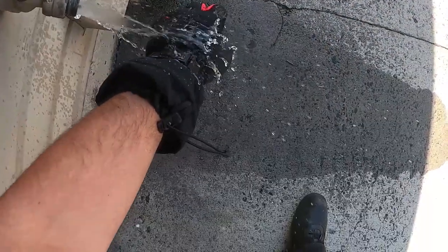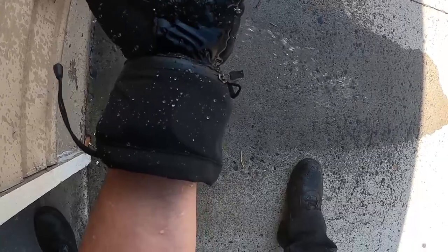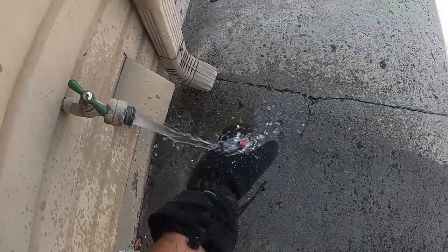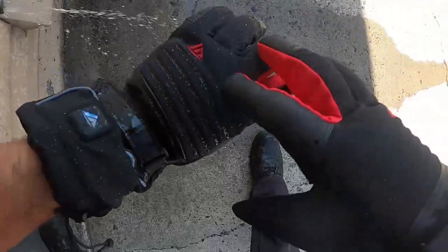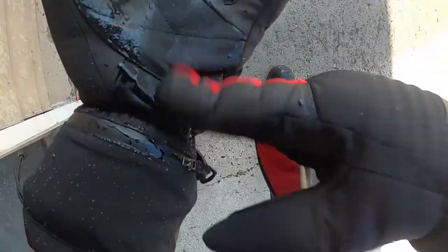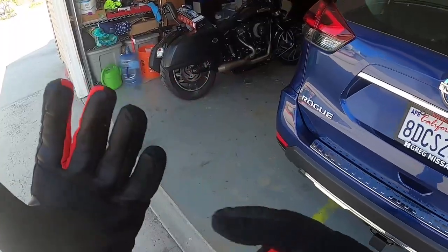The water is just beading right off — it's not even sticking. On the leather part it sticks a little, but the rest of the glove it just beads right off. My hands are completely dry inside — it's definitely waterproof. Just this little leather part is wet but it's not getting into the glove at all.